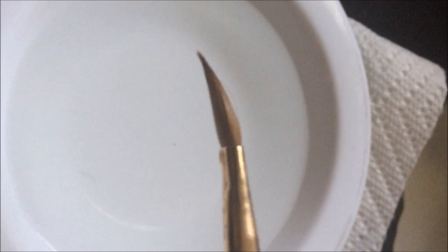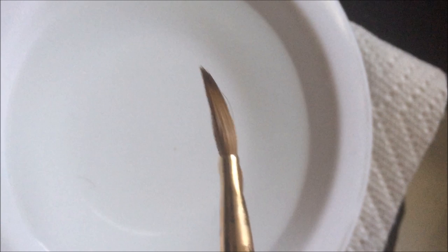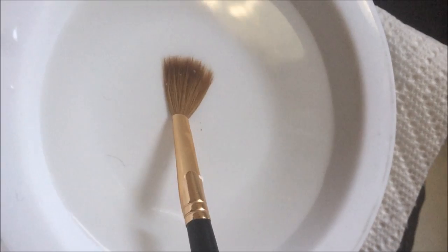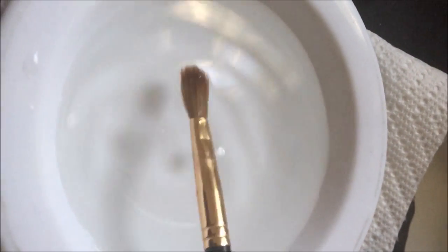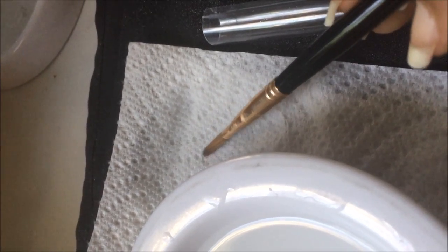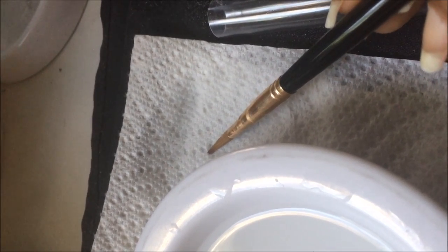I'm showing you here after the first time I did it how it just brought its shape right back to its original form. I took my fingers and was flattening it as well, then dabbed it a few more times to get all the hairs back in shape. If you have a round brush, you can roll it back into shape as well.